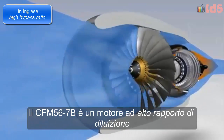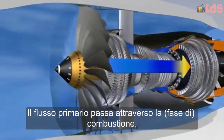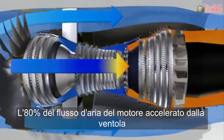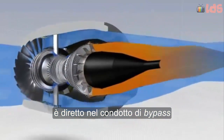The CFM 56-7B is a high bypass ratio engine. The primary flow passes through the combustor, while the secondary flow passes only through the fan. 80% of the engine airflow, accelerated by the fan, is directed into the bypass duct.